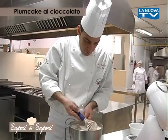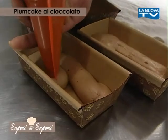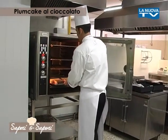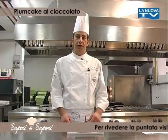Sistemiamo il nostro composto omogeneo in un sacco da pasticceria e dressiamo all'interno dello stampo. Portiamo in forno preriscaldato ad una temperatura di 190 gradi e lo lasciamo cuocere per circa 40 minuti.